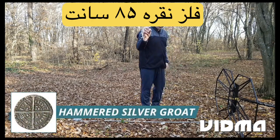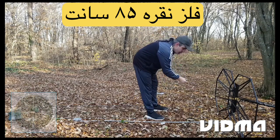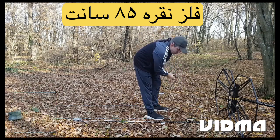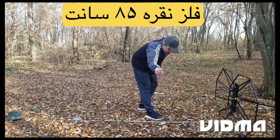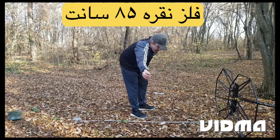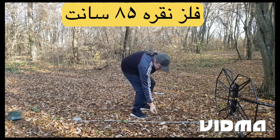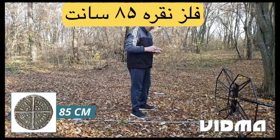Hammered silver groat. Detection depth: 85 centimeters.